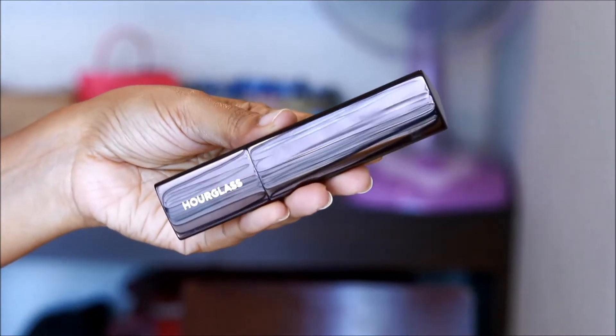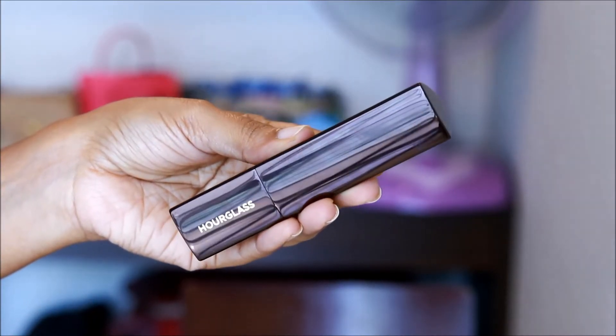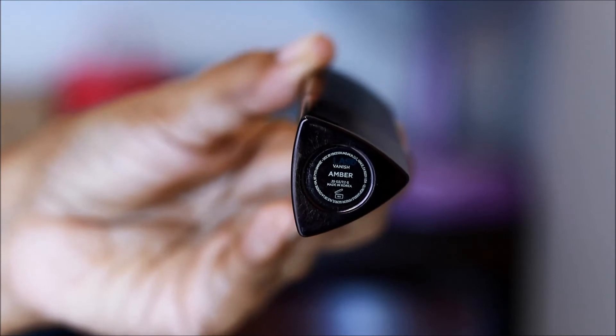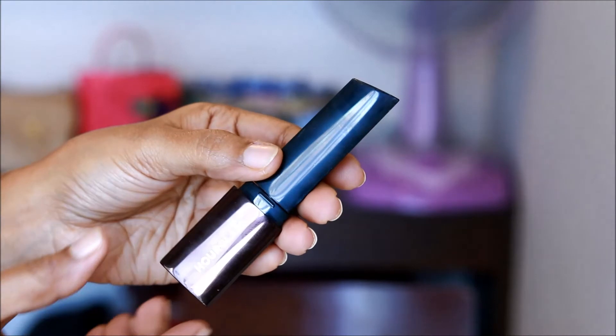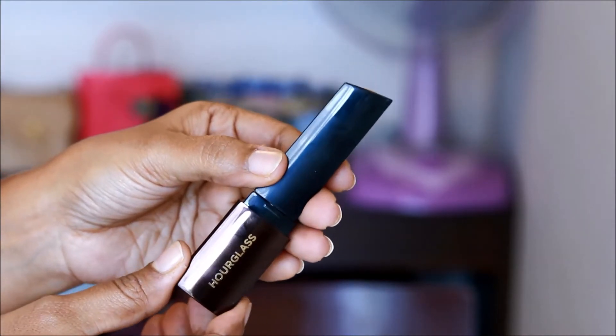It doesn't look cakey or overdone. To blend the foundation, you can use either a beauty blender or a brush — I generally use the Real Techniques buffing brush, which does a beautiful job. Now, regarding lasting power: this foundation lasted on me for a good five to seven hours. I sweat a lot and have a habit of touching certain areas of my face throughout the day.